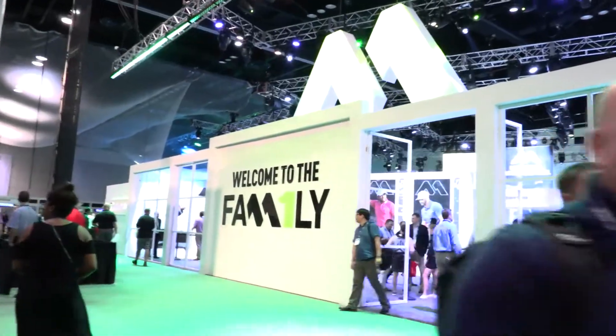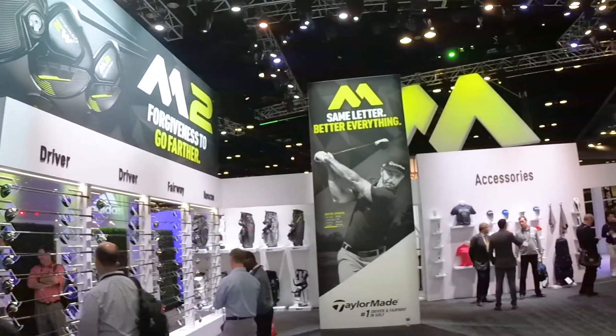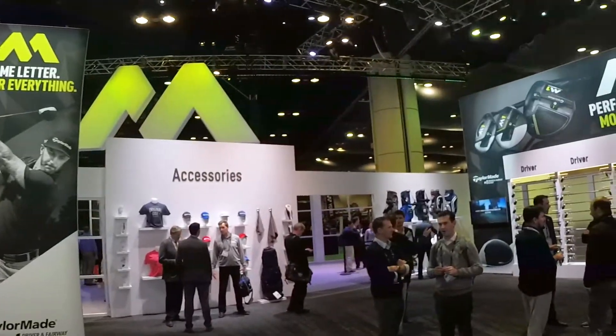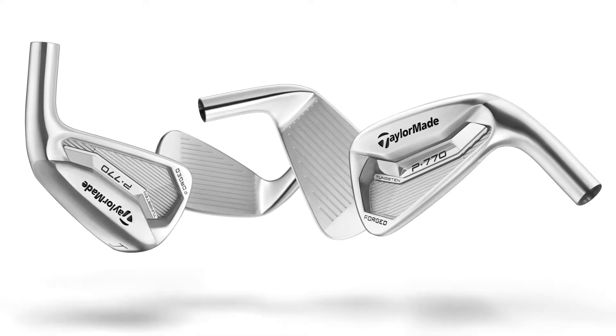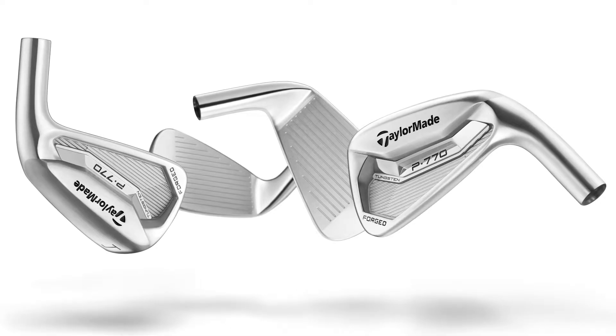We have got brand new, hot off the presses, TaylorMade P770 and P750 irons. This is a brand new product from you guys. Yep, brand new. And I know you're super excited about it. I am super excited about it. We've been working on these for about three years now with the tour players, and it's really been a very meticulous process of dialing in exactly what's going to resonate with the best players in the world.